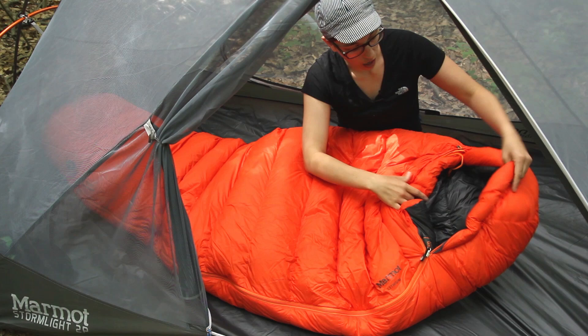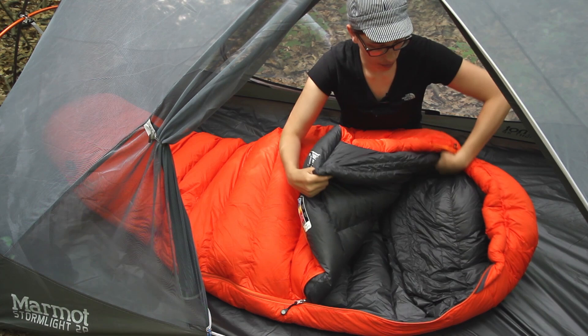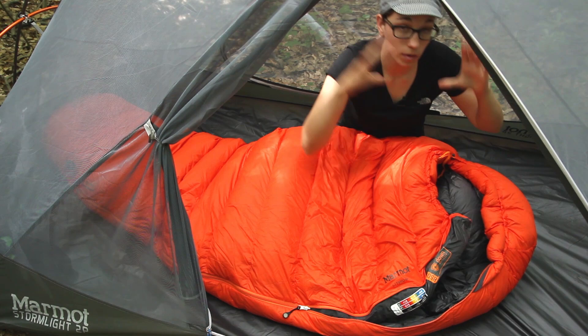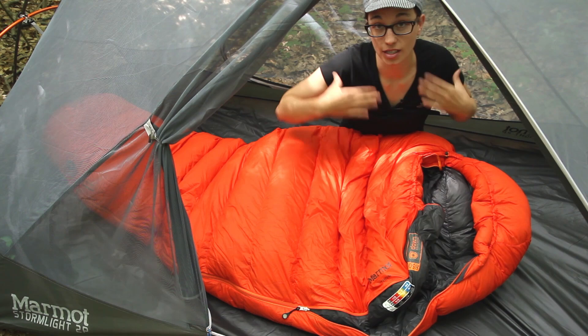If you go down into the sleeping bag a little bit further you have another collar that wraps around there and you have just a stretchy cord to cinch that down. So if you don't want to cinch down the top of the bag around your face you can cinch that as well and that just keeps in the heat a little bit better.